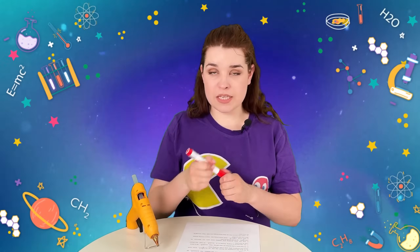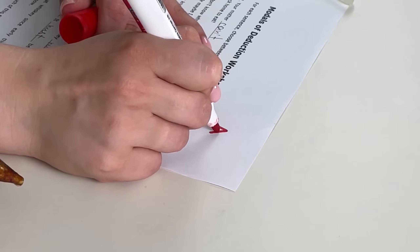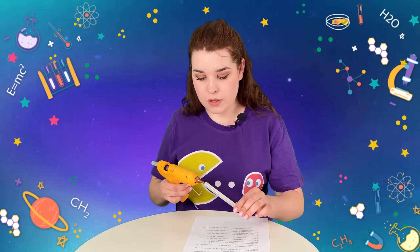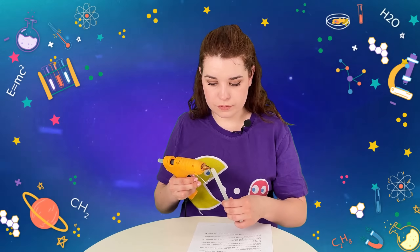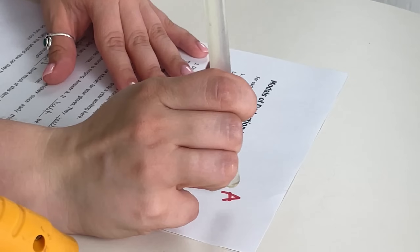Now I'm gonna show you how it actually works. I'm gonna do exactly the same. Got a marker, I'm gonna put myself a lovely A mark. Very cute. Now, glue gun. Hot glue on top. Careful with that. Take it off. And now look at the magic.